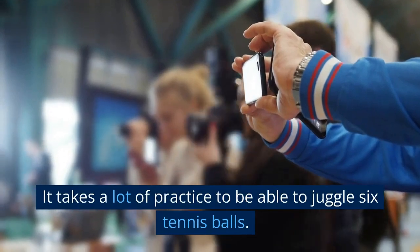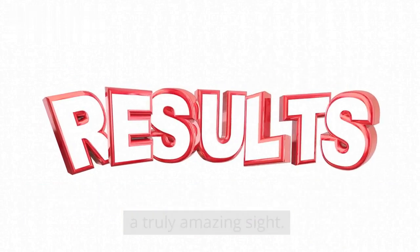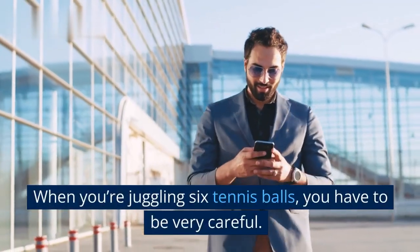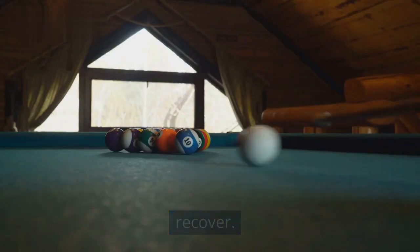It takes a lot of practice to be able to juggle 6 tennis balls. But it's definitely worth it, because the end result is a truly amazing sight. When you're juggling 6 tennis balls, you have to be very careful. If you drop one of the balls, it can be difficult to recover.